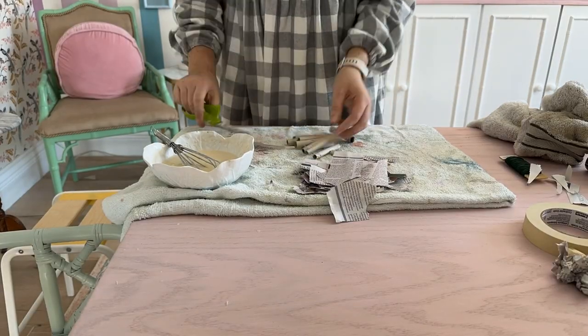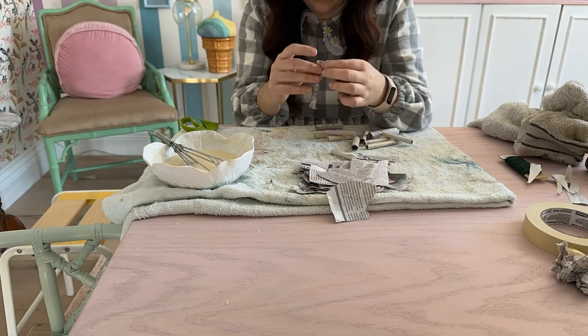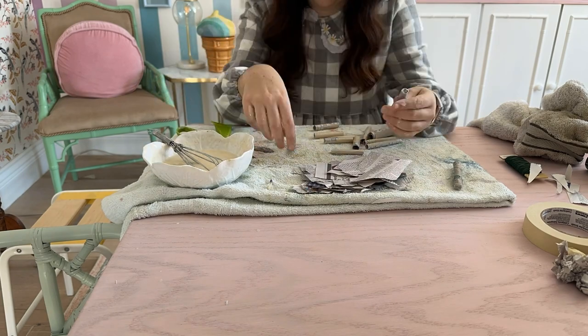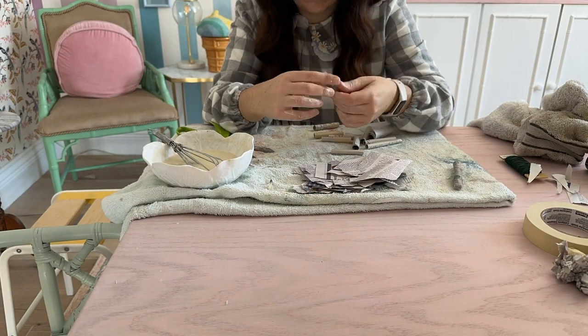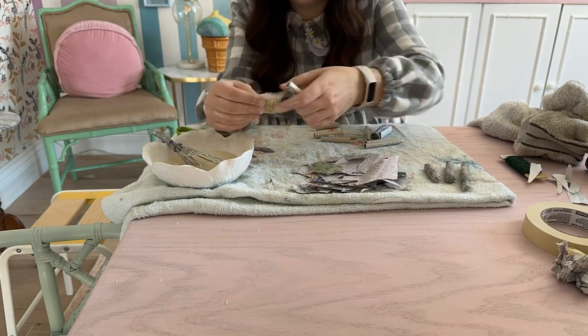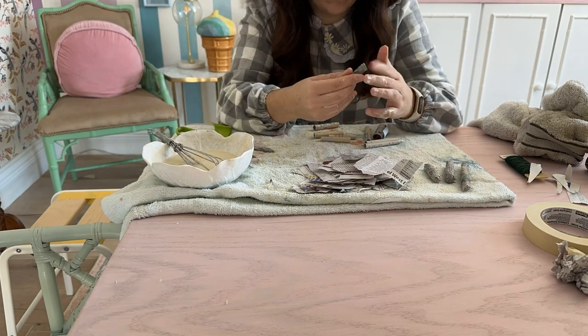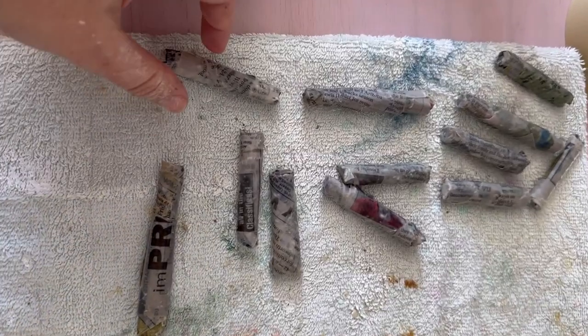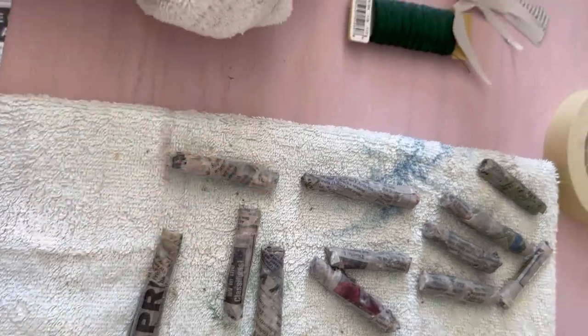We've made flowers and leaves, and now we're making the twig ends — these kind of look like little cigarettes. They're just rolled-up pieces of newspaper and I'm covering the ends and body with paper mache. This one goes pretty quickly and soon we can put everything on the stool.